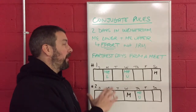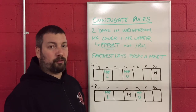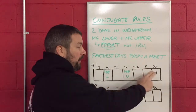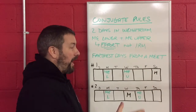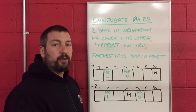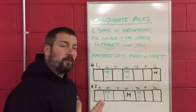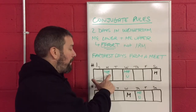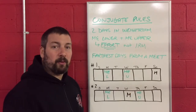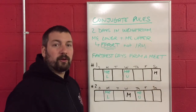The third rule is that these max effort days need to be the farthest days away from your track meets. Say you have a meet on Saturday — you want your max effort days as far away from that meet as possible. One way to do it: you do your max effort lower body day on Monday and your max effort upper body day on Wednesday. This gives two complete days of rest before your Saturday meet.